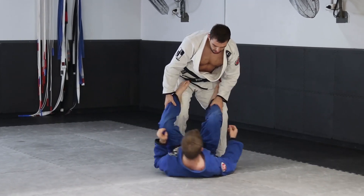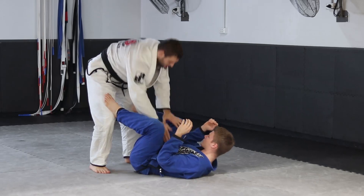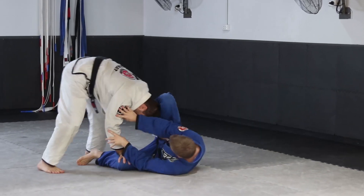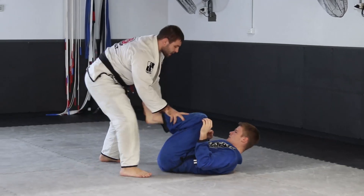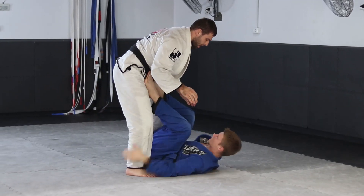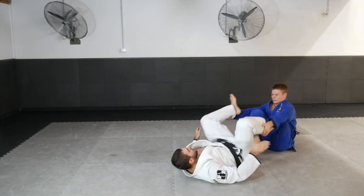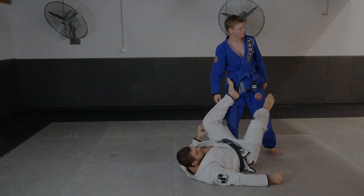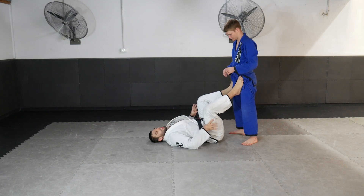Now it's Nick's turn. I'll pass a couple of times, trying to differentiate the movements a bit. Nick gets in front and sets up his sweep option, controls my legs, comes all the way on top — and that's the sequence.